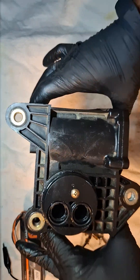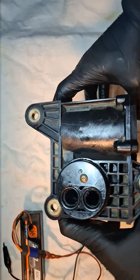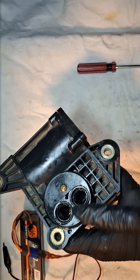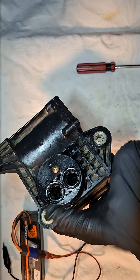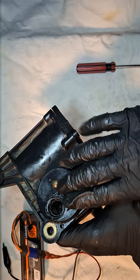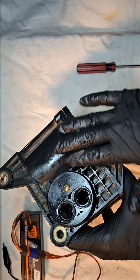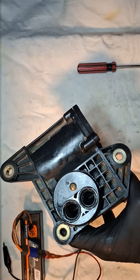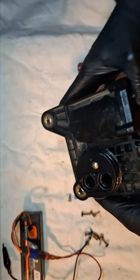Basically you have two types of this actuator. The first one comes with the center lock and four-wheel drive engagement, and the other one comes only with one gear. Today we are going to cover this one — the one that comes with the center lock and the four-wheel drive engagement.